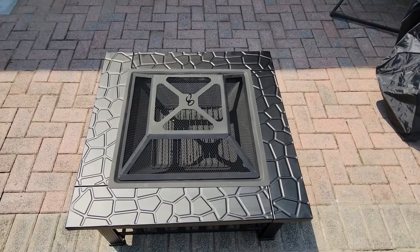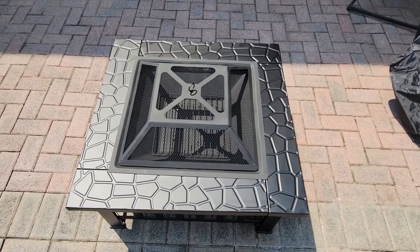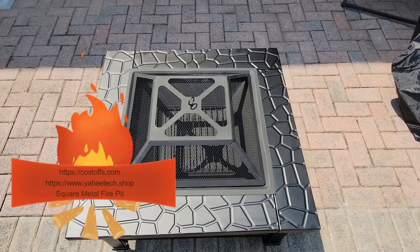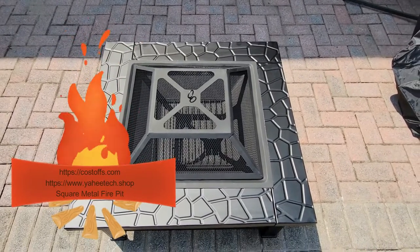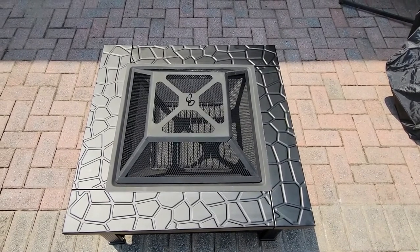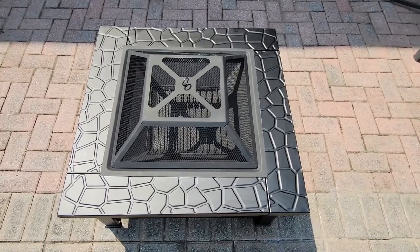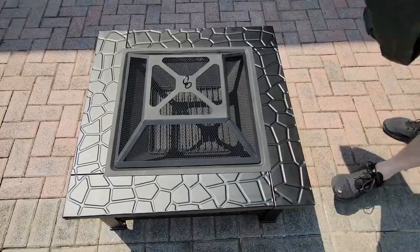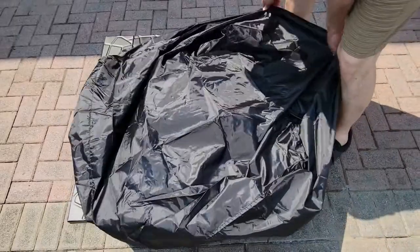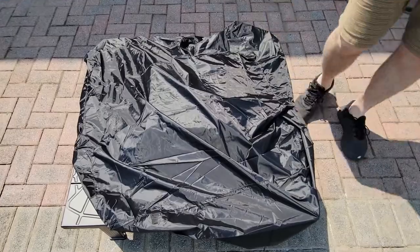The next step was just popping the metal tray in the middle, putting the basket on top, and it's done. Took about a half hour to 40 minutes total — very easy installation and that's what I love about it. It also comes with a cover. Putting the cover on is really nice when you're not using it — you just drop the cover over it and it's nice and protected.